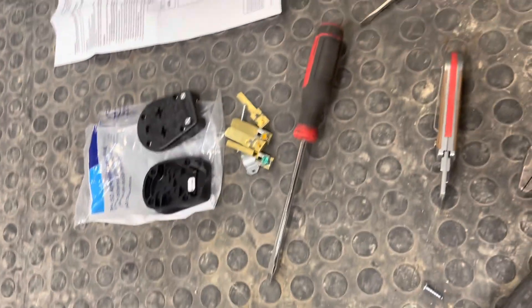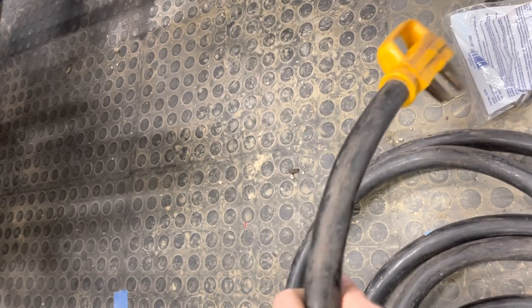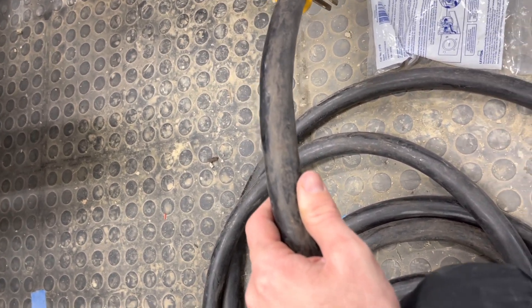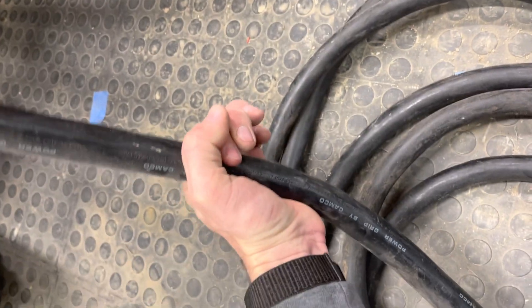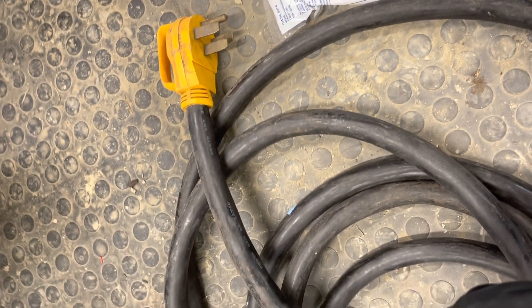Now we're going to go ahead and jump on that other end. I have to try to figure out how to cut this end off. Maybe I have to use a grinder to cut this — I mean, this is like an inch thick. So yeah, I'm going to figure that out and let you guys know how I end up doing that.